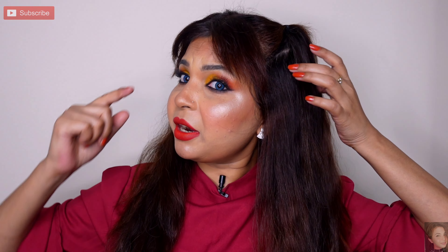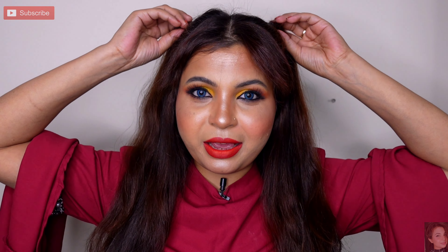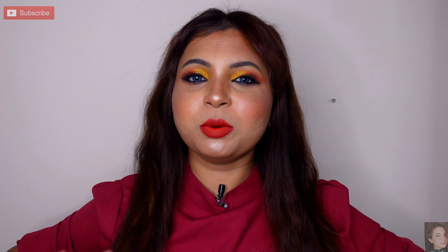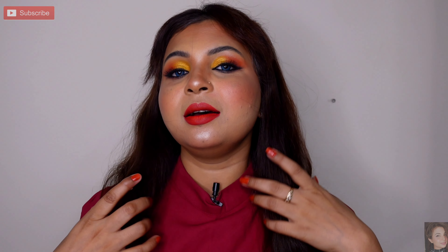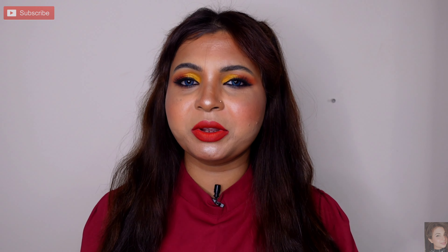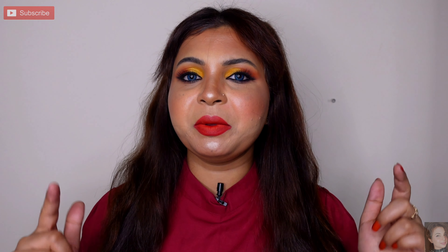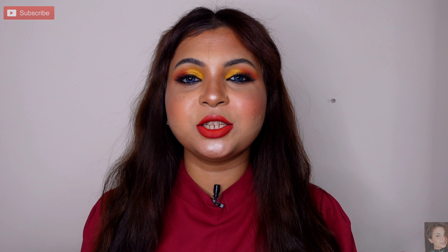So this is my final look. I have tried a small stud. The hairstyle is very simple — I have made a half side look. After a middle partition, I made a little section into a small pony, like what we used to do at school time. This hairstyle is very good for a cute, simple, and attractive look.